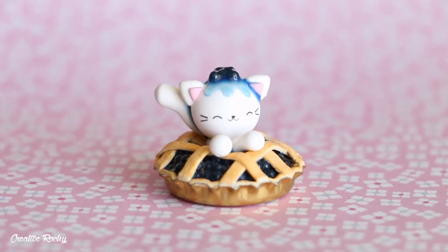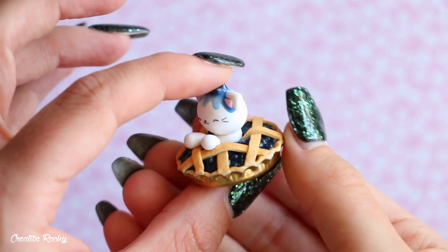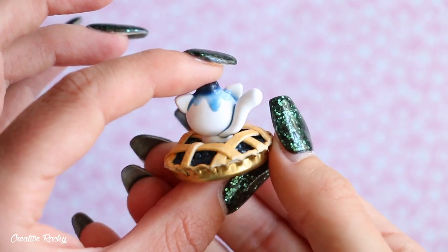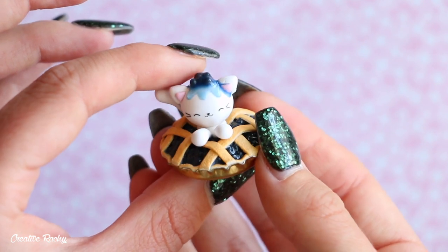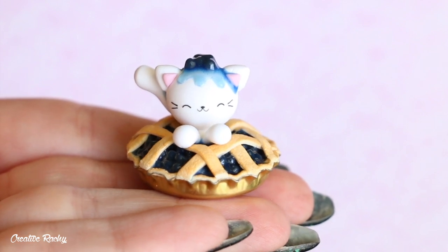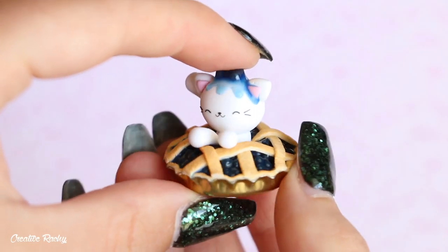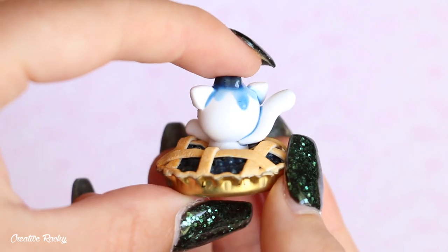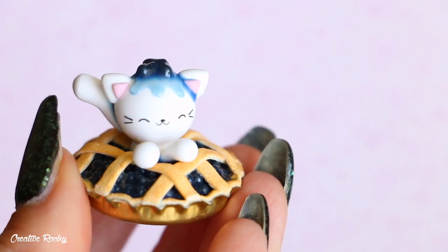Here is what the kawaii blueberry pie cat looks like once it's completely finished. I'm really happy with this overall design and how it turned out. You can see on the back that some of the blueberry sauce did drizzle down a little bit further than I would have liked, but I'm not too worried because if it was real sauce I wouldn't be able to control it anyway. If you enjoyed this tutorial please don't forget to give it a big thumbs up and subscribe to my channel for lots more crafty videos. Bye guys!